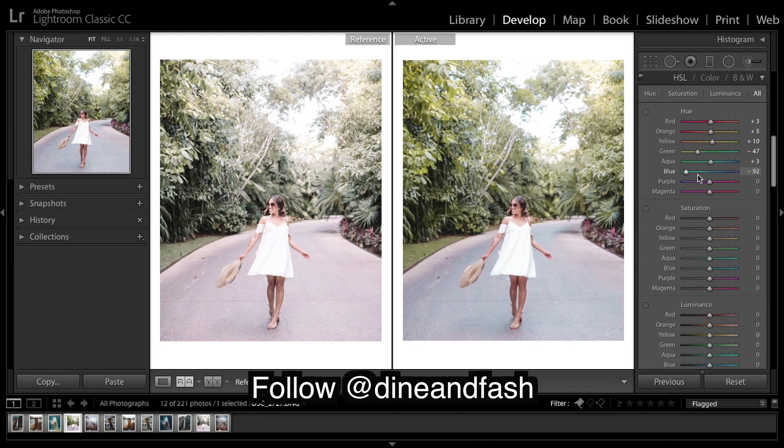Blue is affecting the footpath. We quite like our purple tones, so I'm going to shift the blue towards a dark blue, which eventually gets kind of purple. Shifting the purple away from the blue to create even more purplish color.